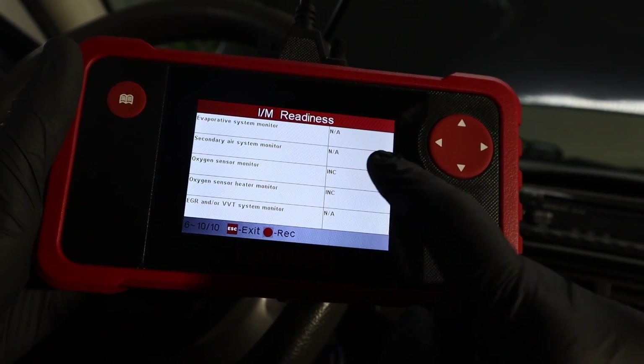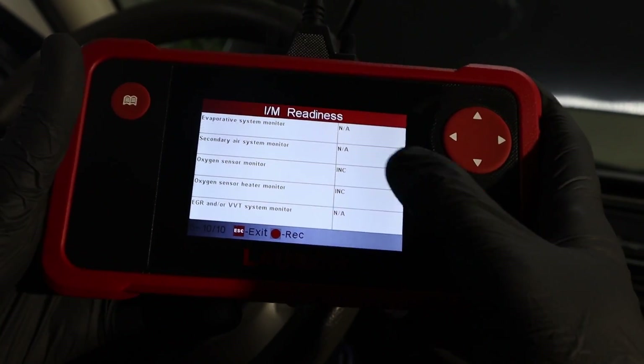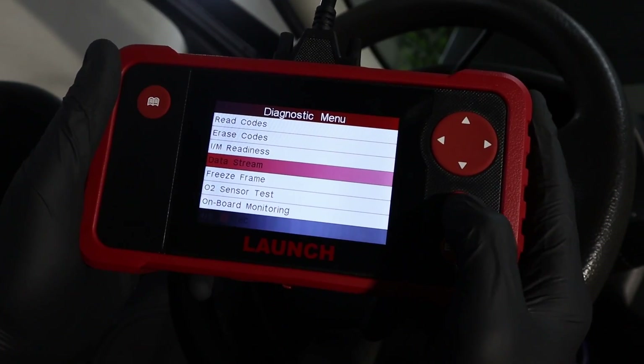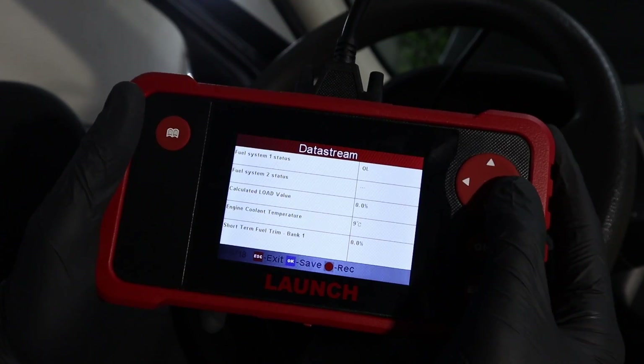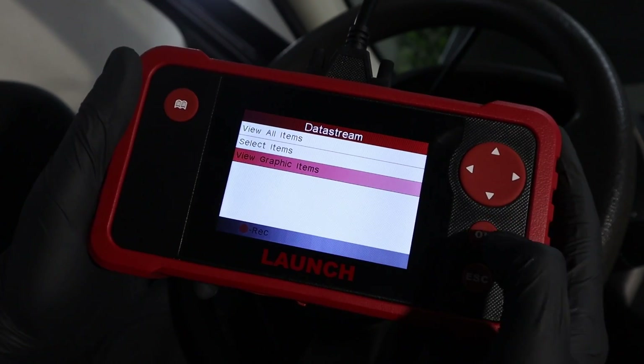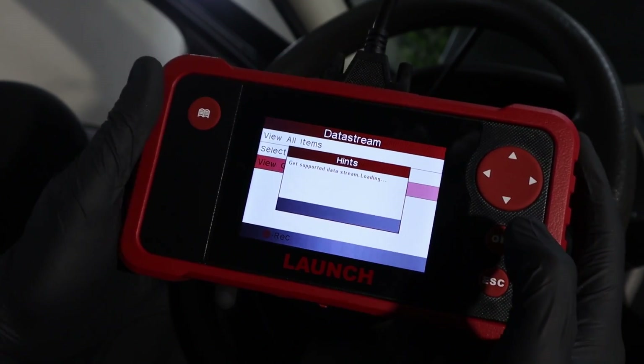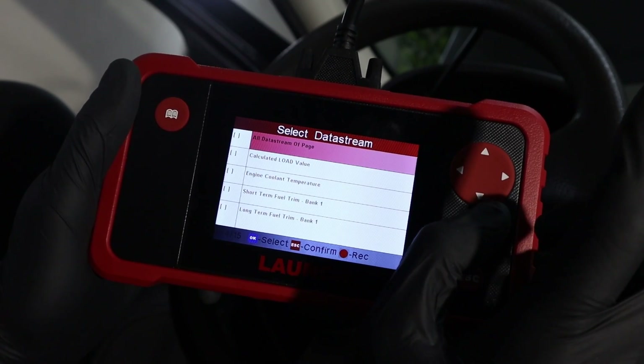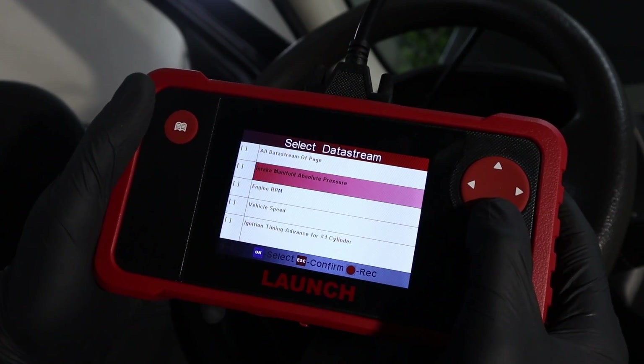Even before resetting, I had all of them incomplete, and I'm actually suspecting a bad ECU in this case. You can also check your engine data — you can either check it in text format like this, or display it in the form of graphs. I'm currently inside a closed garage so I don't really want to start the car, but I can show you what the graph looks like.